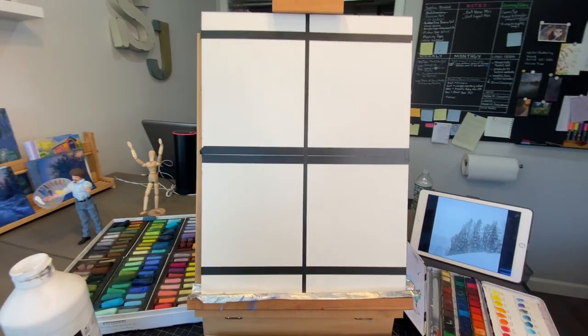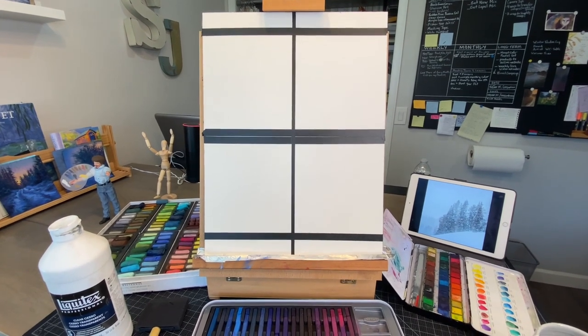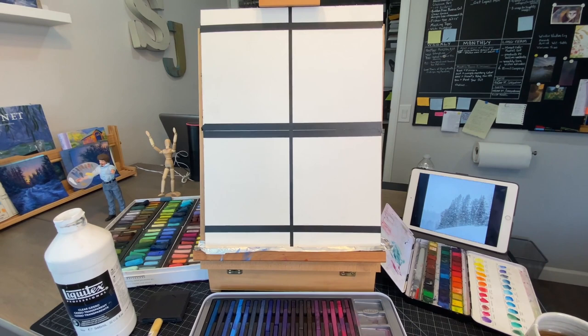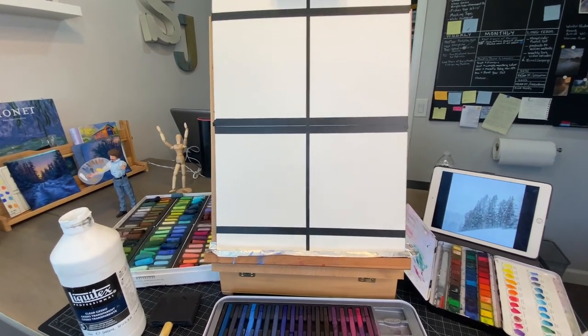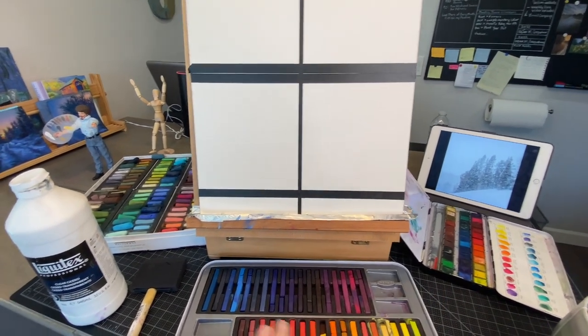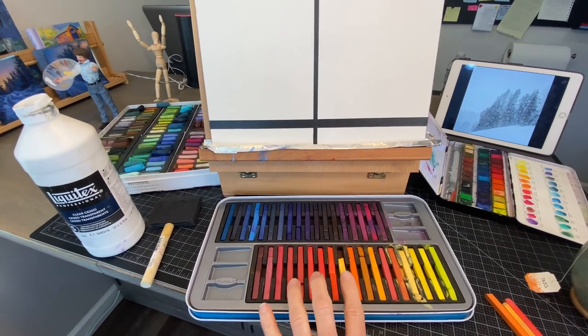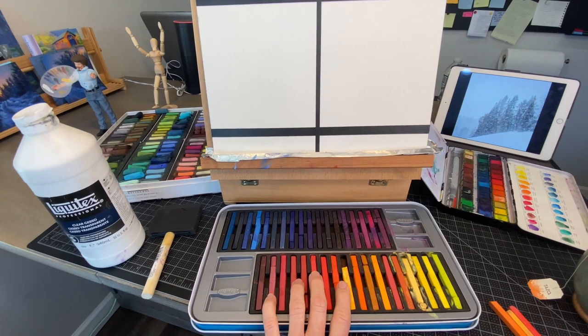I can't tell you how many questions I get about underpaintings. One of the questions is: how do you know what color to paint it? Well, it depends on what you're trying to create. I'd like to create something more vibrant than this gray scene, obviously. So I think I'm going to create a warm underpainting — I want some warmth under all this snow.